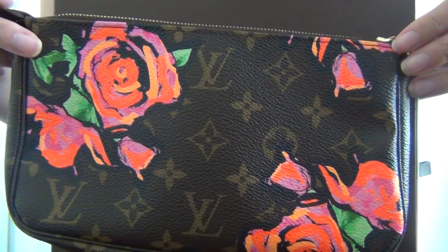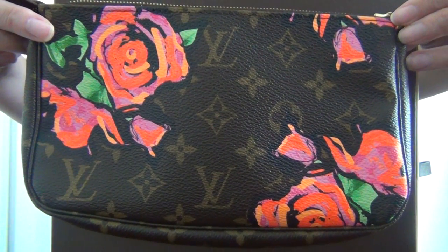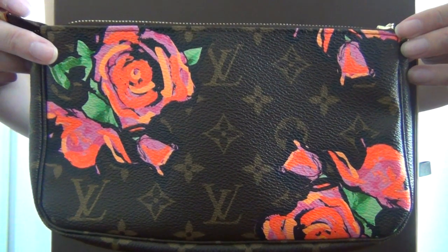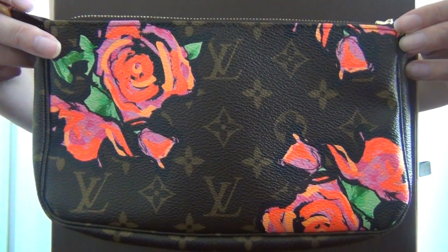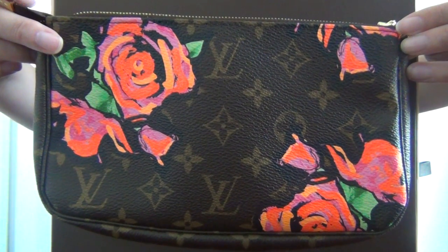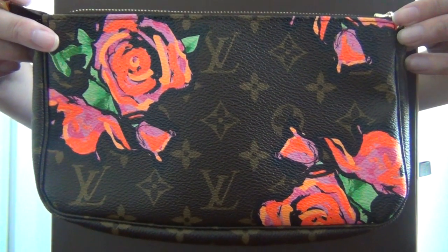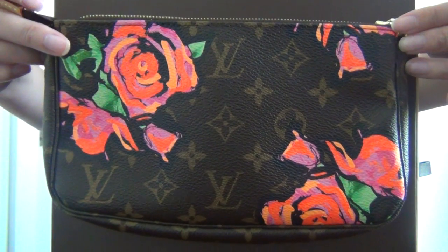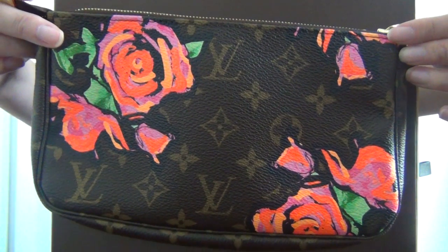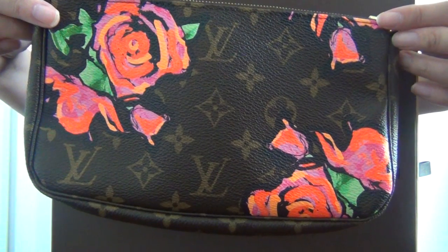This bag is perfect for a night out, or to take when you go to lunch with friends, or for traveling as I did. You can easily fit your cell phone, wallet or change purse, credit cards, keys, and a couple of lipsticks and lip glosses. Or you can use this as a makeup bag, or organize your smaller items and put this inside your larger bag or purse.